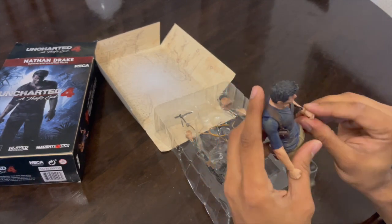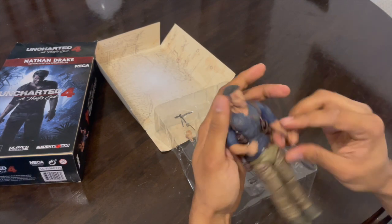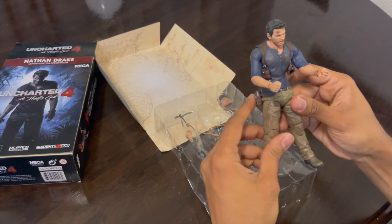The figure itself is fully posable and customizable, so you can place it whichever way you really want.